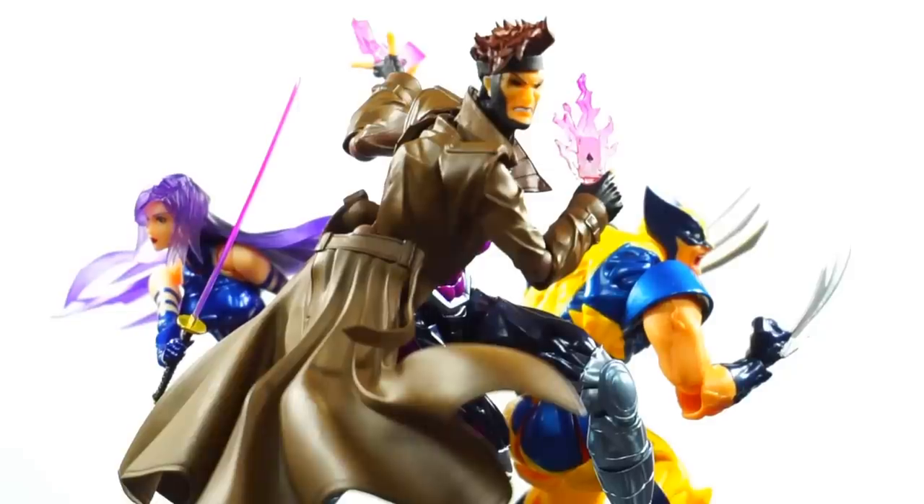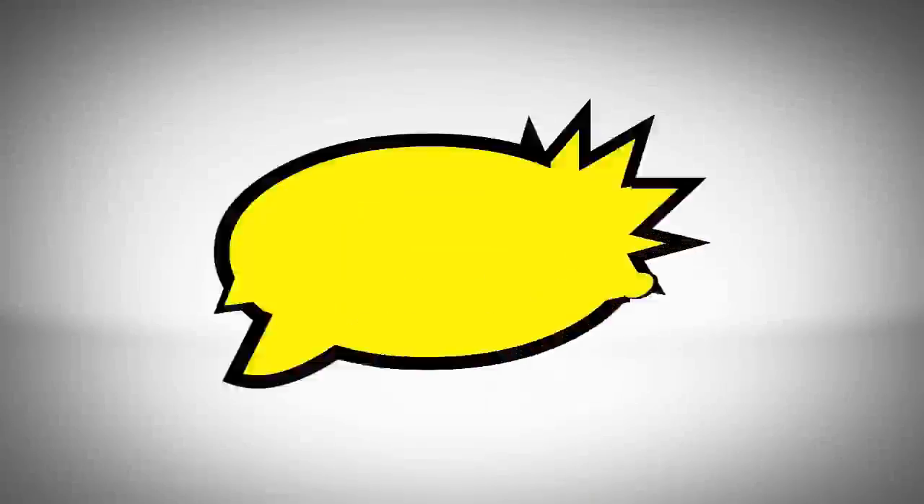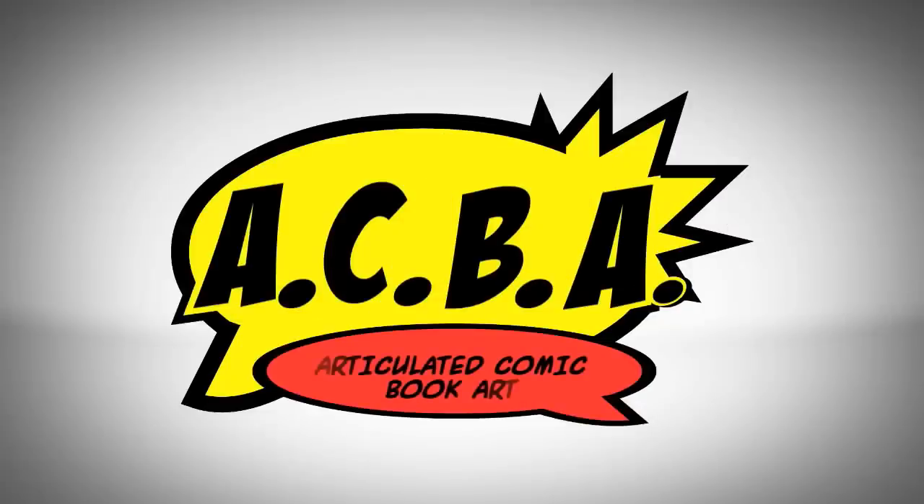I didn't do any size comparisons here — I'll do that on Instagram in about 24 hours. Gambit came out really nice; this is definitely one of Rebel Tech's best from the Amazing Yamaguchi line. There's a lot of fun factor here. I've got a new backdrop I want to try out with him, along with Tamashi explosion effects and lighting up those cards — lots of options. I got him for about 65 to 68 dollars directly from Japan, roughly 75 with shipping; domestically you'll pay a bit more but it's worth it. Rate, comment, subscribe — until next time, peace.